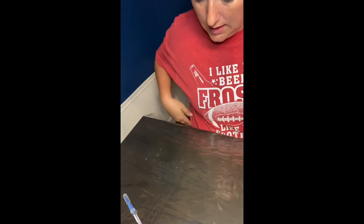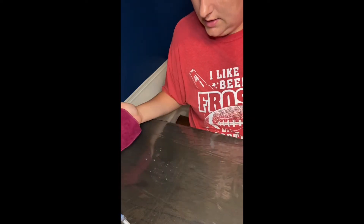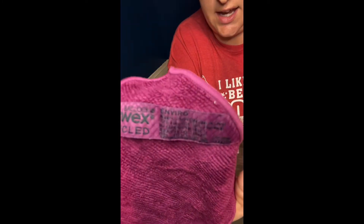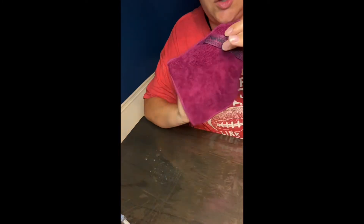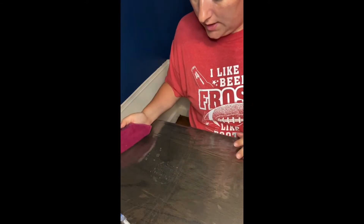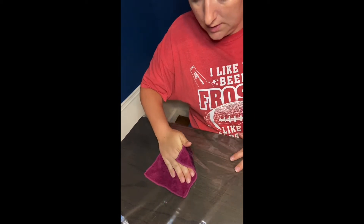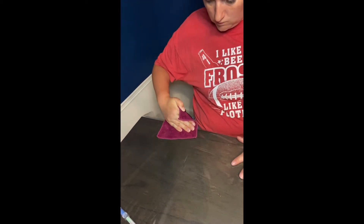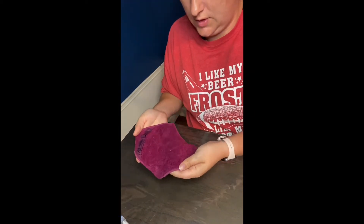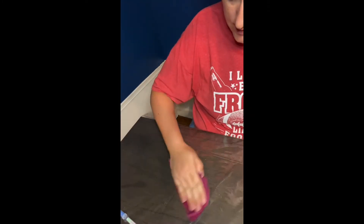Now I'm going to take my Envirocloth — this is the travel size — and I'm going to wipe this area. My raw chicken residue is in there. I folded it and wiped it again.